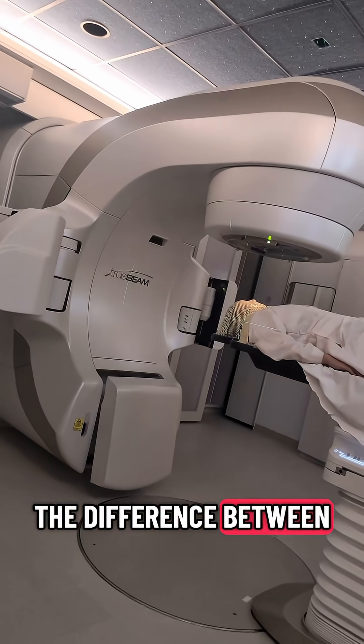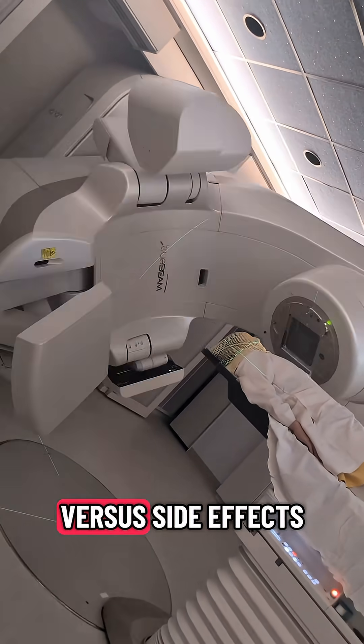This precision can often mean the difference between side effects you can heal from versus side effects that are permanent.